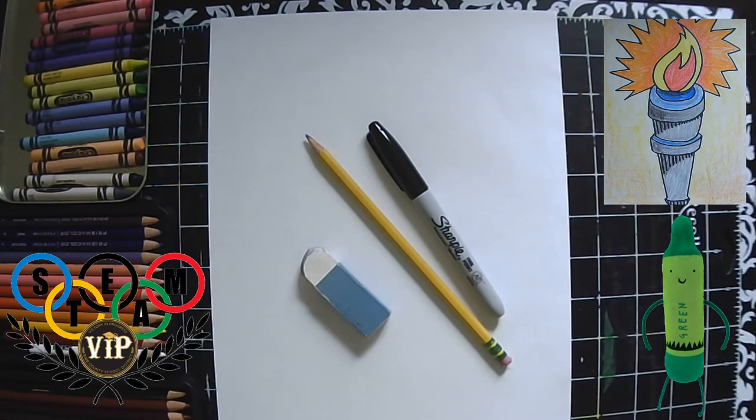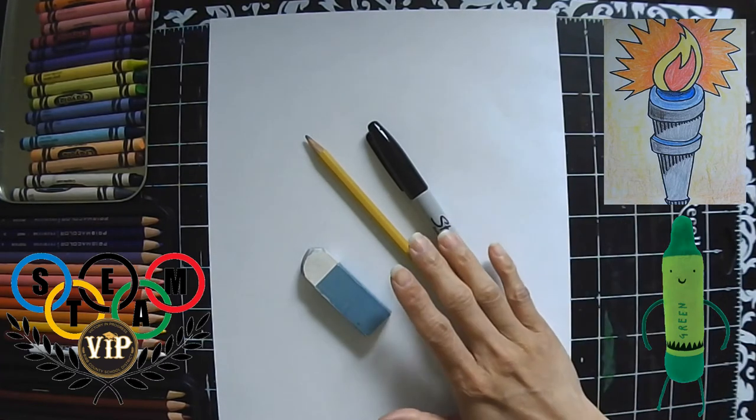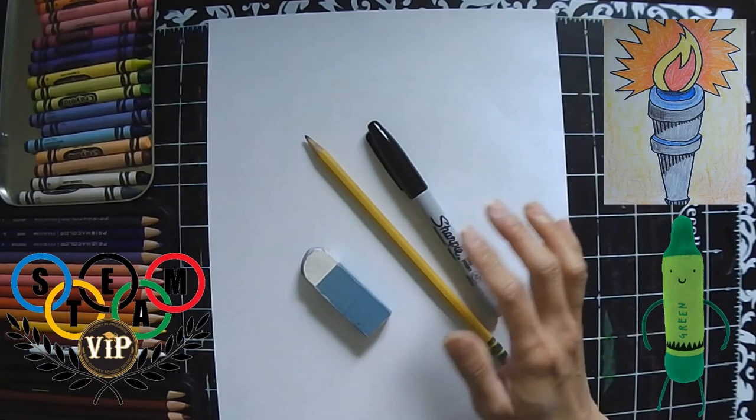For today's lesson, we will need a blank sheet of paper, a pencil, an eraser, a Sharpie, and of course something to create color. Today I'm going to use a combination of my crayons and my color pencils. Let's go ahead and clear our board.